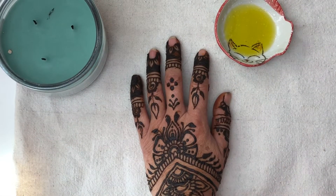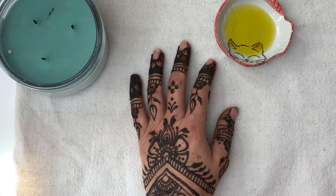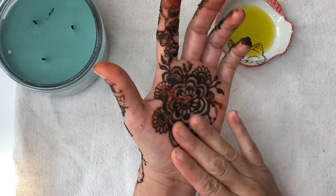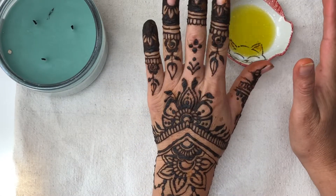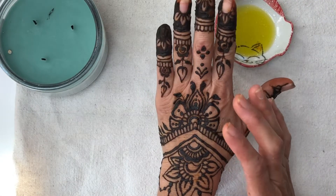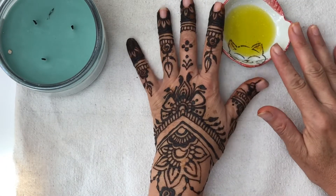Hi, welcome back to Letty Paints. Today I will be giving you the do's and don'ts of removing a henna tattoo. We must avoid water at all costs — never use water when taking off henna. I had this henna on all night long, I slept on it with protection — I put on a sock.